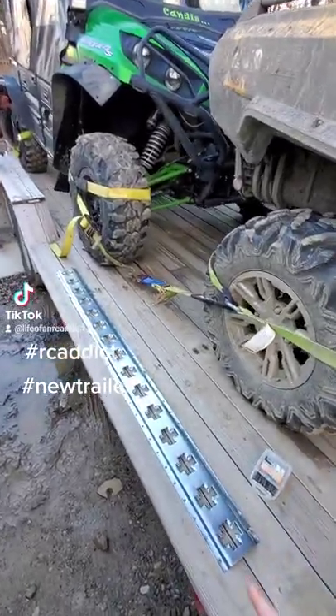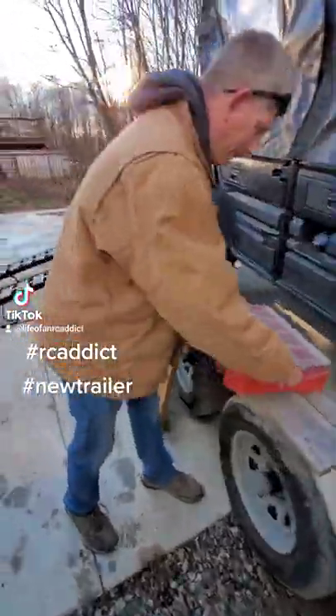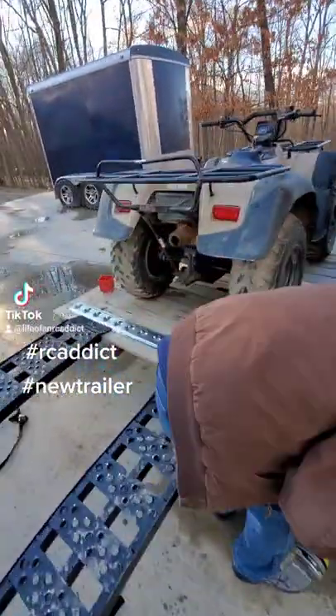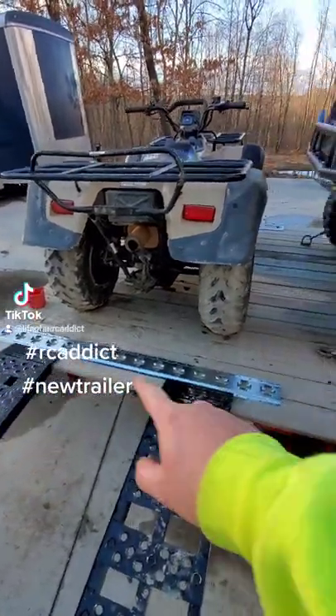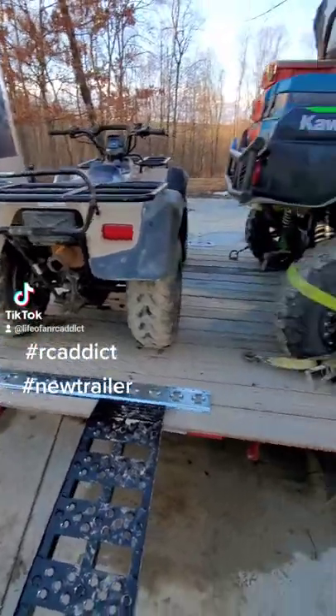Decided to go with Crosstrak this time instead of E-Track. That way, if we load sideways like the quad here, the straps can go either direction. It's a little bit more expensive, but it seems like a more usable, more useful option.